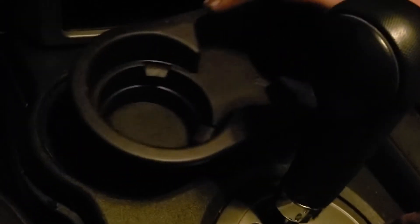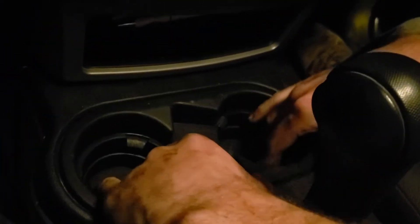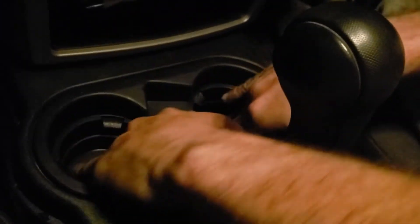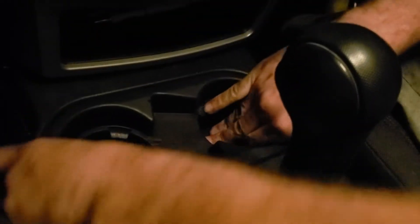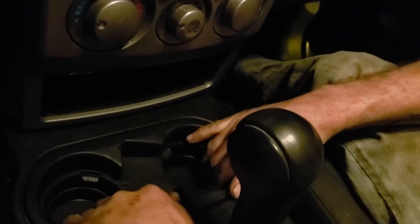Now to install it, it's very simple and easy, so it's going to be a super short video. You just pop it in place and Tony gets it. That's one way to do it, Tony. And that is pretty much how you install your cup holder.